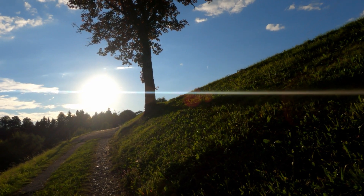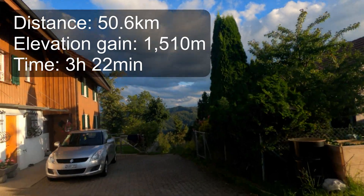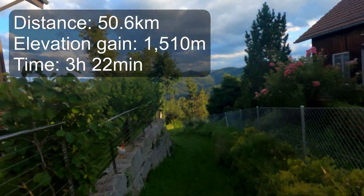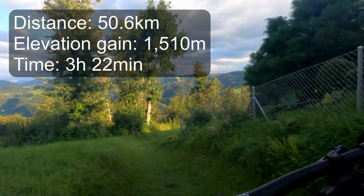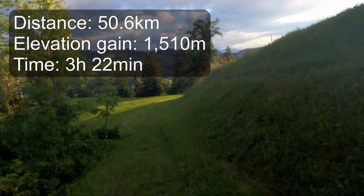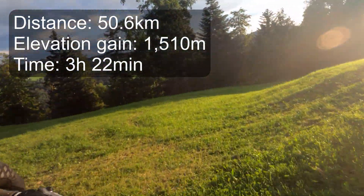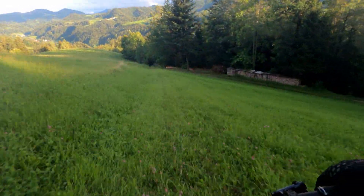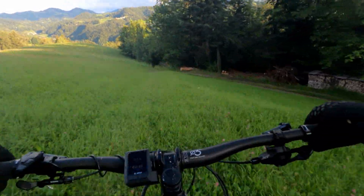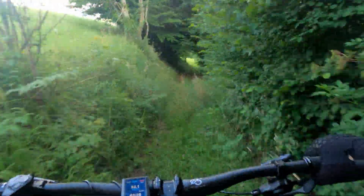Now all I have to decide is how I'm going to get home. I have to say, I'm extremely impressed. I made no real efforts to conserve the battery at all on this ride, so I can only begin to imagine how long you could make the battery last if you absolutely had to — especially if you add a range extender into the mix. Perhaps a couple of ideas for future videos; let me know in the comments if you'd like to see that.